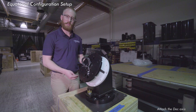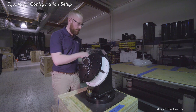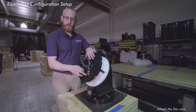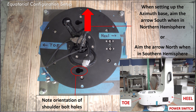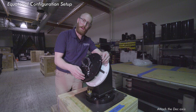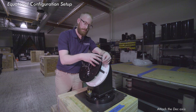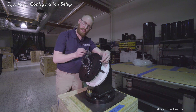Now that our right ascension is attached to the wedge, preferably using two people, lift up the declination axis and reattach it. Make sure you note the two shorter bolt holes — that's where the bolts are going to go in, and you're going to pull them towards you to tighten the declination in place. Once you get the declination back on top, using two people for safety, re-tighten those six bolts around the right ascension base and make sure they're nice and snug.